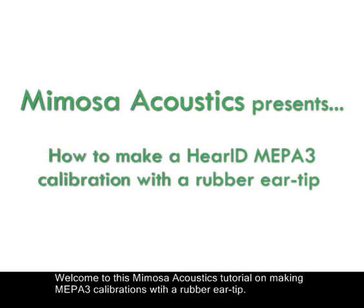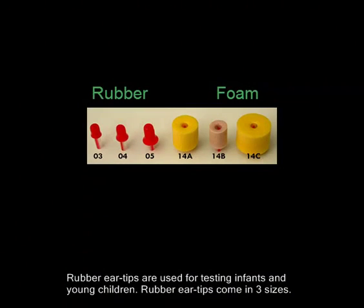Welcome to this Mimosa Acoustics tutorial on making MEPA-3 calibrations with a rubber eartip. Rubber eartips are used for testing infants and young children, and come in three sizes.